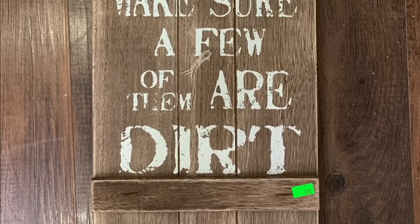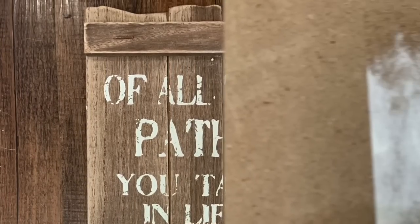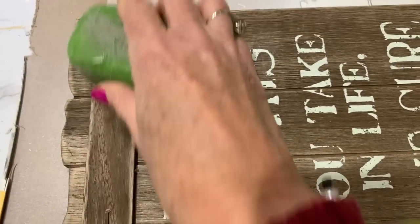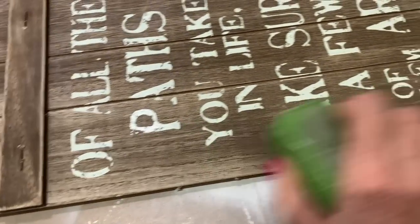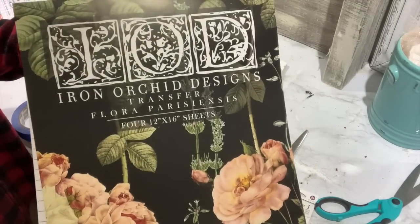The first project is going to be a thrift store flip. I got this little sign at Goodwill and paid $3.99 for it. I love the rustic faux palette wood look to it and I think we can make a great little spring decor piece out of it. I'm going to go over it with candle wax — y'all know I use this method so when I go to paint it, it lifts the paint off easy when I distress.